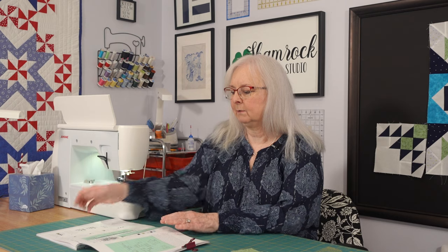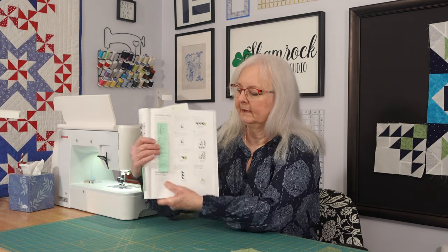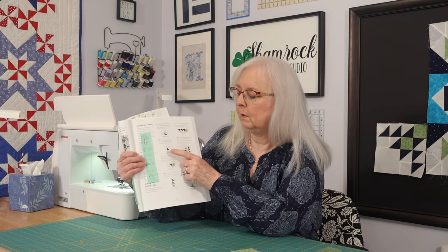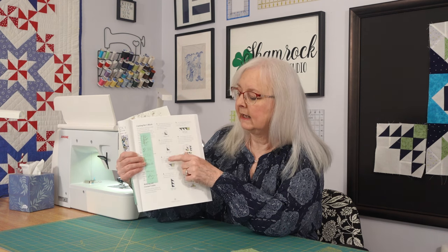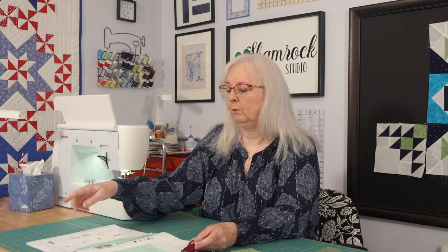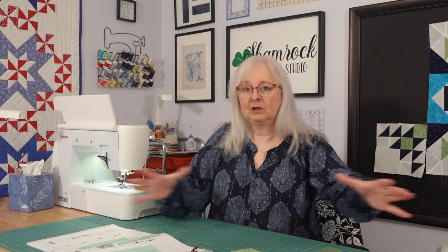The problem I was having is when I was looking at the instructions — I thought that number two built on top of number one, that you were adding those pieces and continuing on down the steps. In reality, once you made the half square triangles you were making the little subunits that go together to make the little corner block. I couldn't figure out how those half square triangles were turning around in the second diagram versus the first. But I figured out that every step was individual.